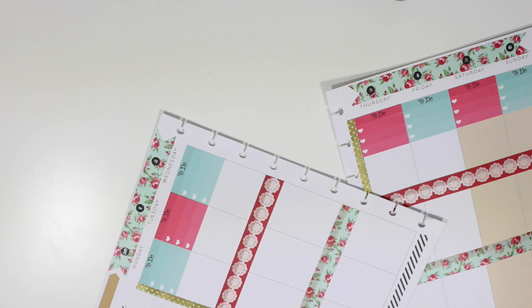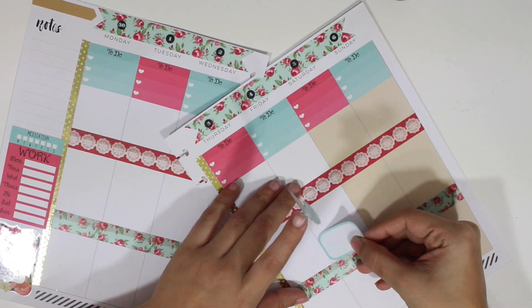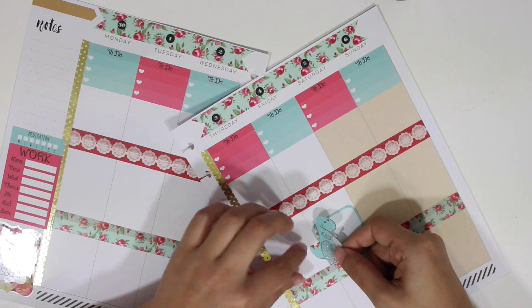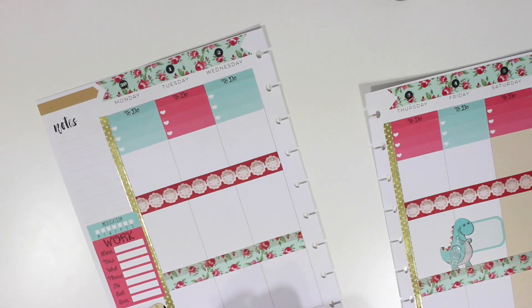Now I'm placing my work schedule and my medication tracker — I did that off camera because my camera angle was not agreeing with me today. I just put that onto my sidebar, and now I'm going to add my son's birthday which is on Friday. I'm placing a little dinosaur also from Stickability on there to represent a boy.